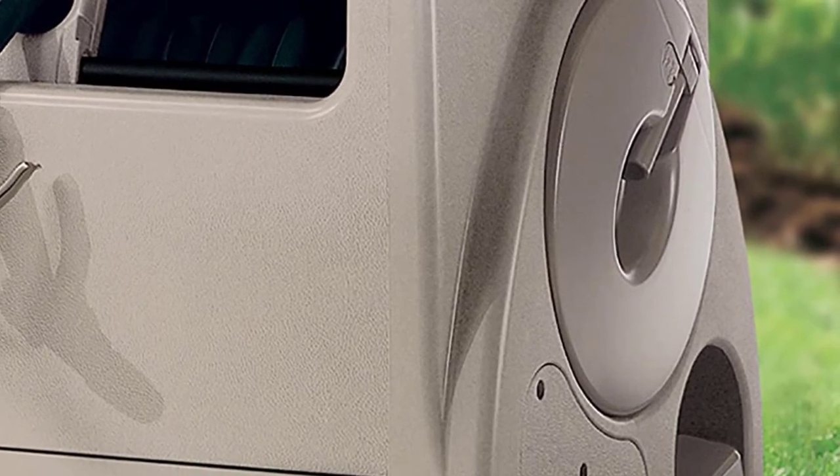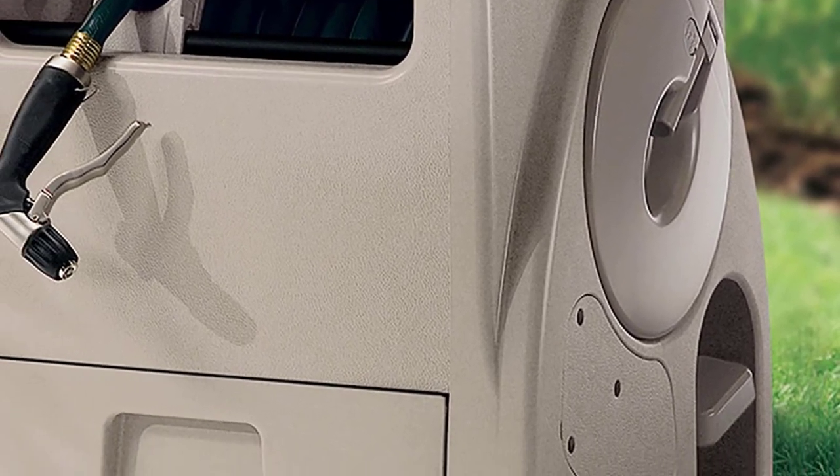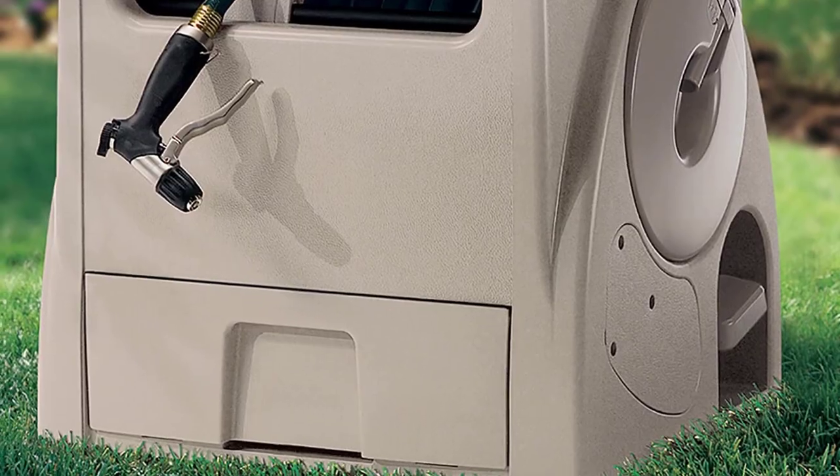You press the pedal and the reel does the rest. For those that don't want to use the battery-powered automatic system, there are additional options available.